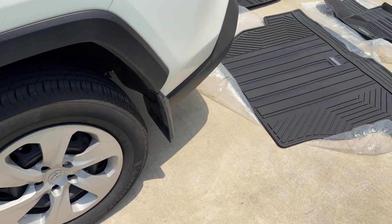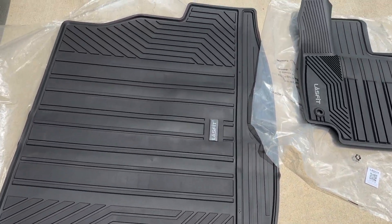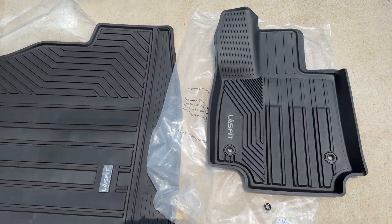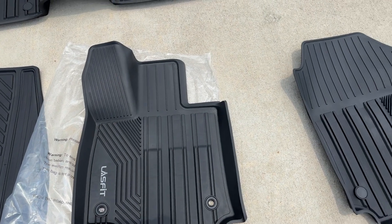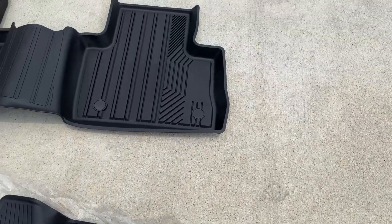We have a 2020 RAV4 and I recently got some of these Losfit floor mats. Here's the one for the rear cargo area, and I believe this is for the driver's side, and you have the passenger side right here. This will be for the backseat.